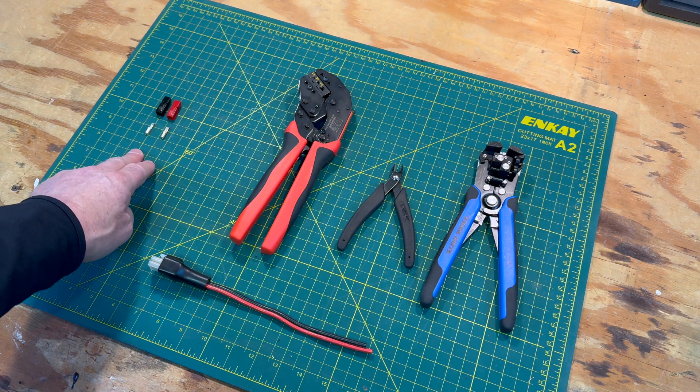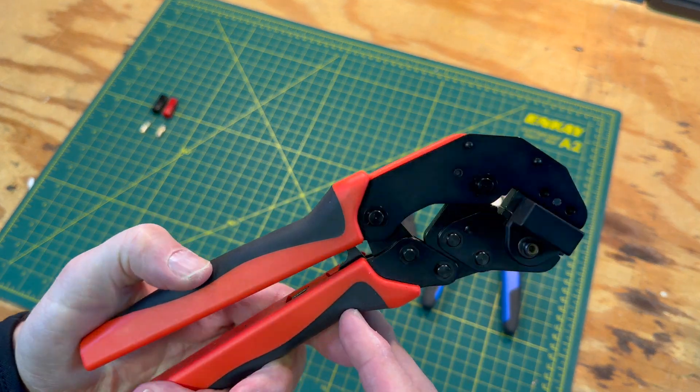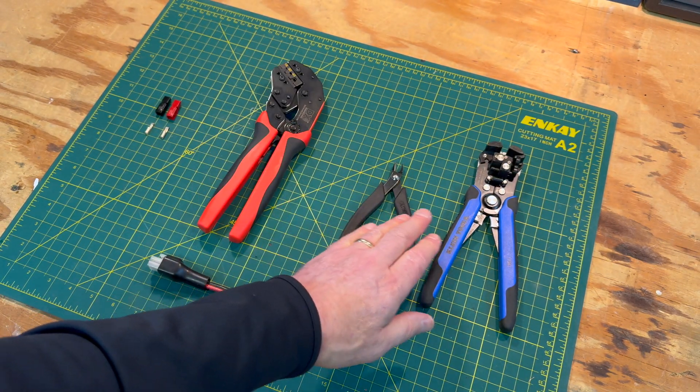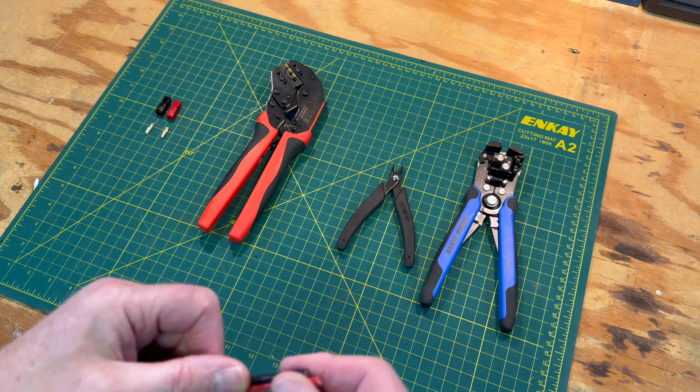To install the power pole connectors, we'll need the connectors, a crimping tool — I'm using the DX Engineering crimping tool with the power pole die installed — wire cutters, and a wire stripper. Today I'm using number 12 wire and 30-amp pins.